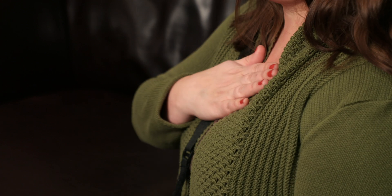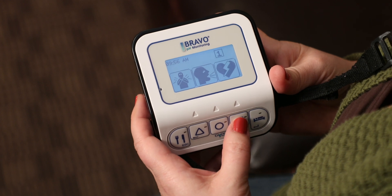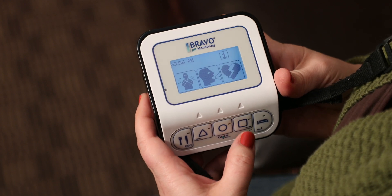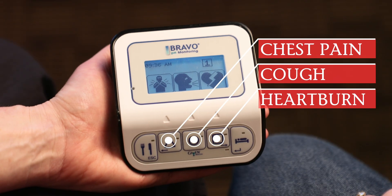When you are experiencing your typical symptoms, press the specific symptom button. Only press it one time and do not press it again until you experience that symptom again. Your nurse will discuss this with you.